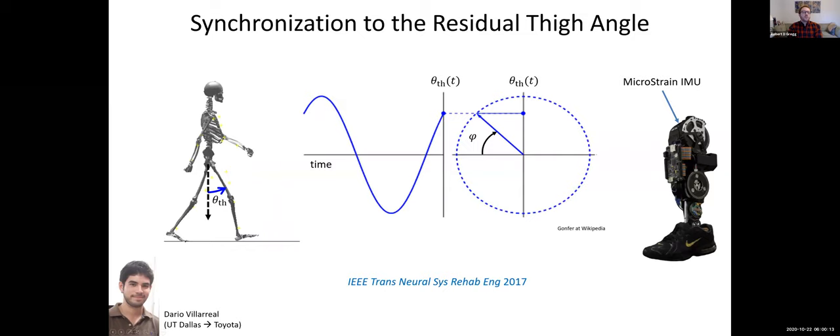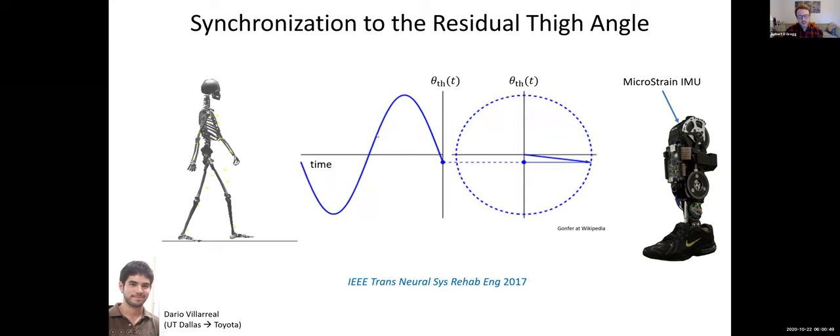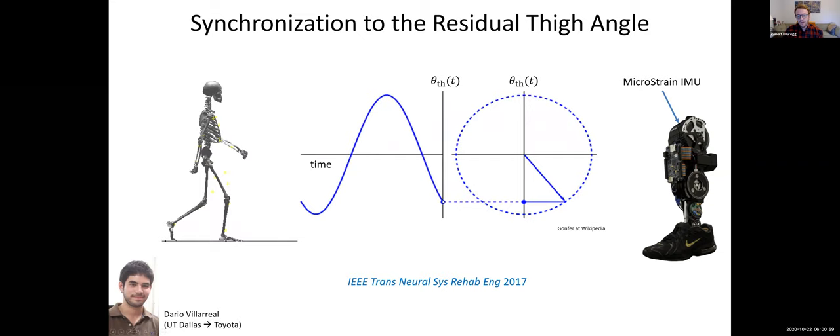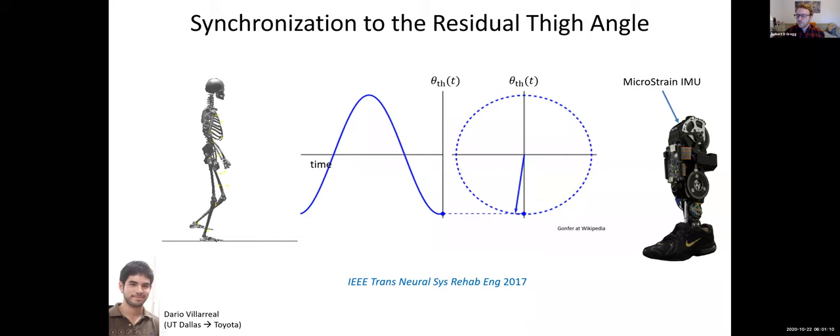To implement this on a robotic prosthetic leg, we need to measure something about the human body that is predictive of its progression through the gait cycle, measurable from a prosthetic leg. We settled on the thigh angle of the amputated side — essentially measuring the angle of the residual limb of the above-knee amputee. The thigh angle is useful because it has a nice sinusoidal trajectory; during swing phase it is the ascending portion of the cycle, giving us a monotonic trajectory that maps to desired joint angles using a continuous sense of phase. We use an IMU mounted to the top of the knee hinge of our robotic leg, which gives us the residual limb angle.